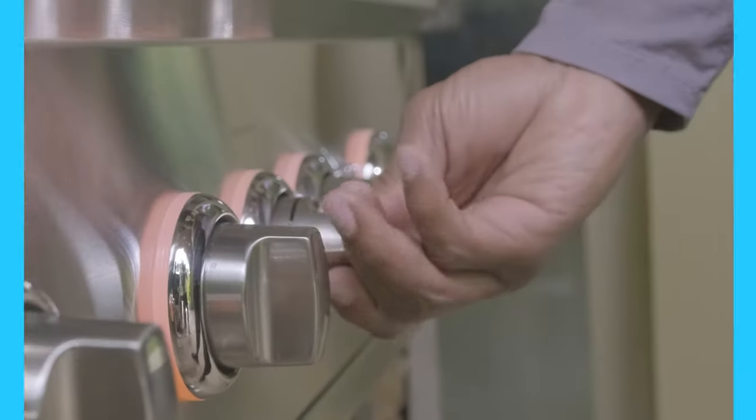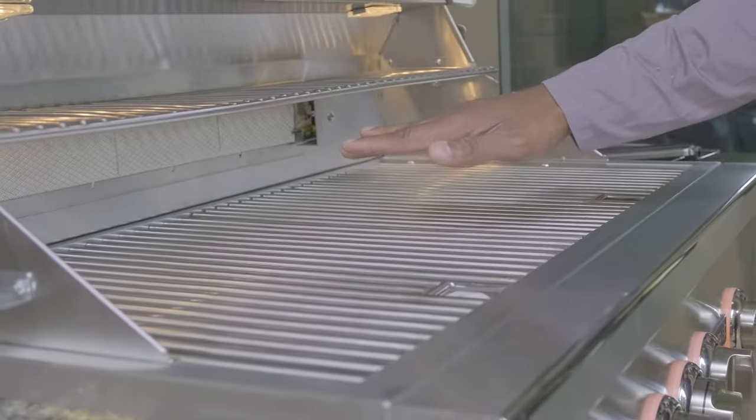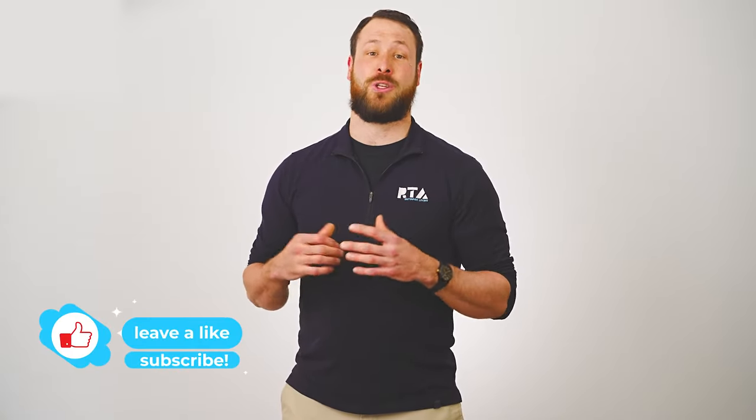Well, there you have it — a quick guide to providing your gas grill with the electrical sources it needs. If you have any questions, feel free to ask them in the comment section below. Don't forget to like and subscribe to stay tuned for future videos. Once again, it's Daniel with RTA Outdoor Living, and we look forward to helping you host the moments that matter.